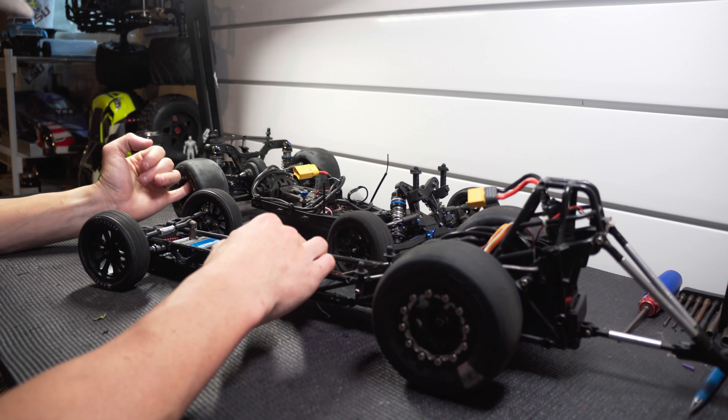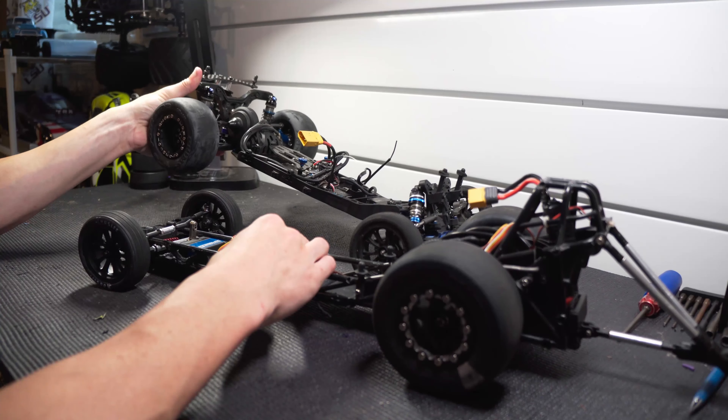But with the schedule I set for myself for producing these videos, I'm running out of time. I did do some work to both of these cars, so let's go over the changes. I'm particularly excited about the new addition to the no-prep car.